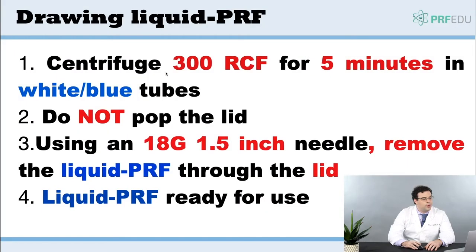When you draw a Puref, remember the protocol is slower — 300 RCF for five minutes to concentrate. We're going to use the white or blue lids here, not the red tubes. We're going to use the liquid plastic PET tubes.